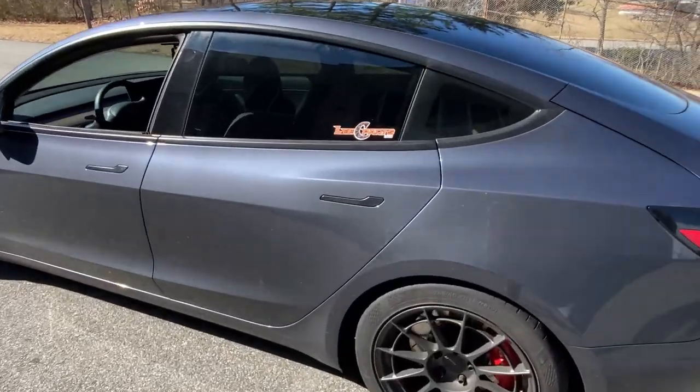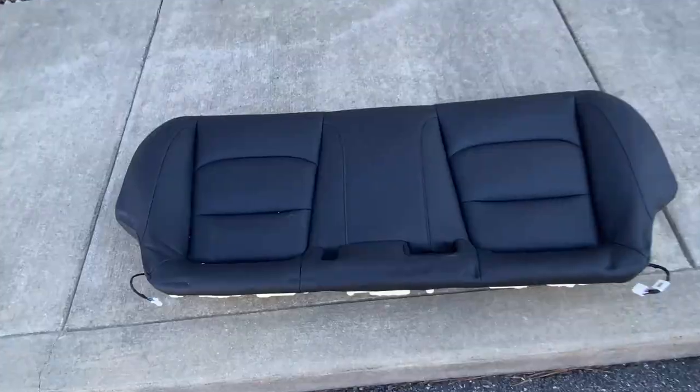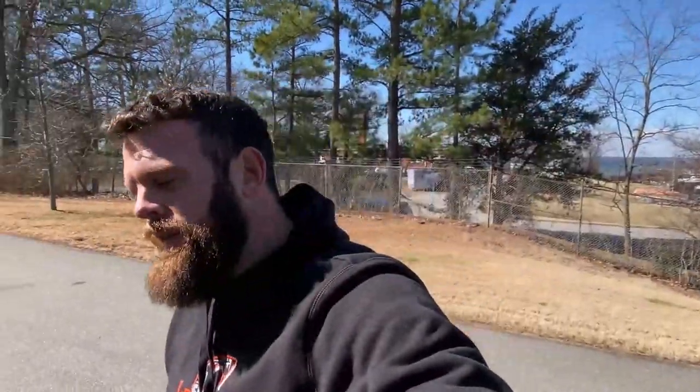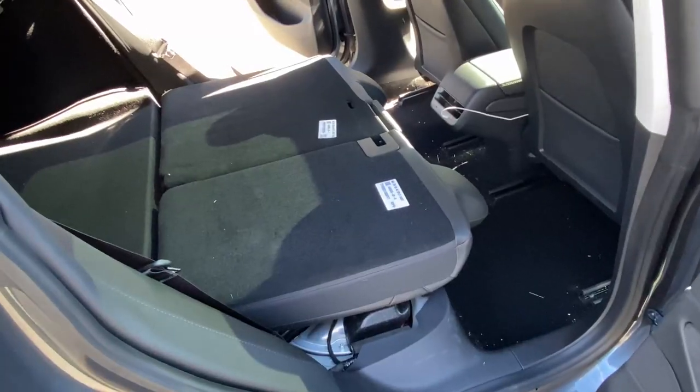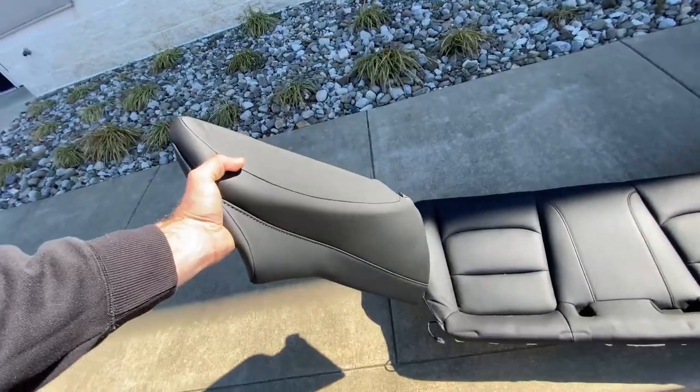First order of business is to get this rear seat out. From what I read, these just come out with those little clips right there — push it that way, tops up. We do have these little connectors here. Word on the street is they do not cause any errors when left disconnected. The seat cushion itself is not too heavy — I think the real weight is going to come from the hardware, the seat belt, and the foldable seat backs. We're going to tuck these connectors up through the plastics. Obviously everything we do today needs to be completely reversible — this isn't a five-thousand dollar car, it's a sixty-thousand dollar Tesla.